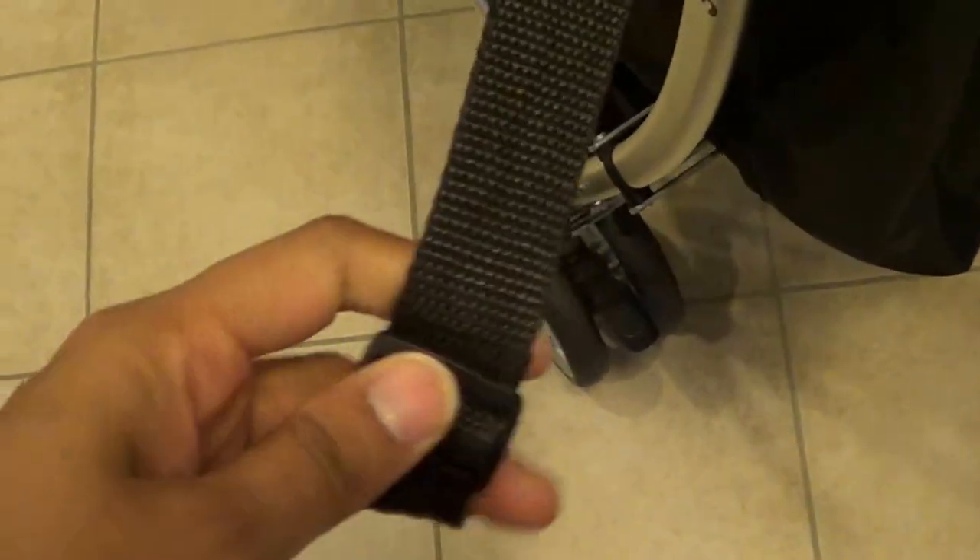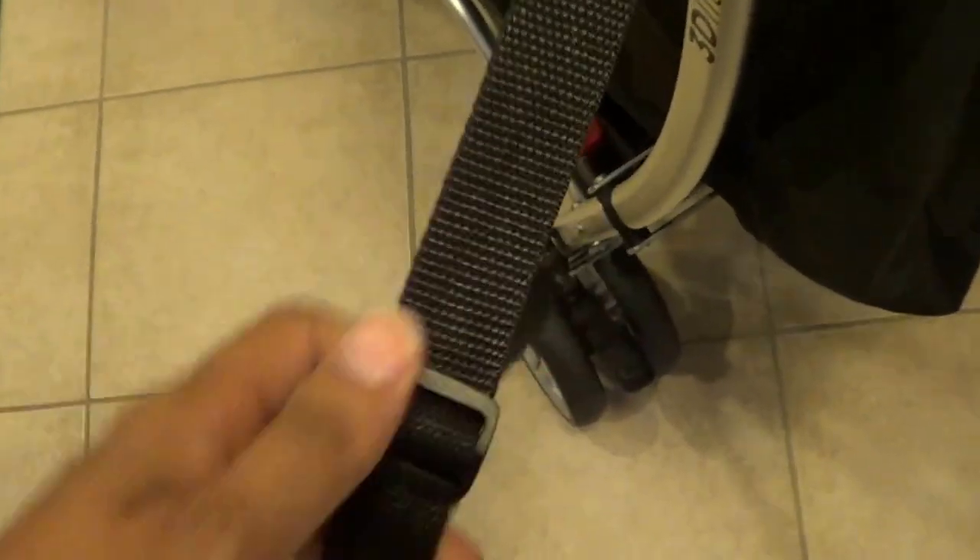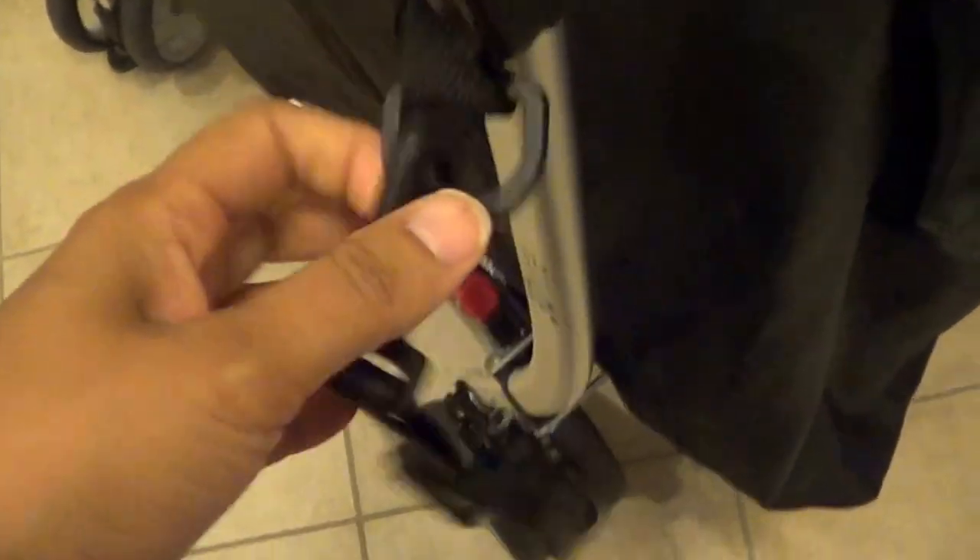It also has a strap on the side so when you're traveling, you can put it on your shoulder and carry it. That makes life very easy. I haven't used that feature much though.